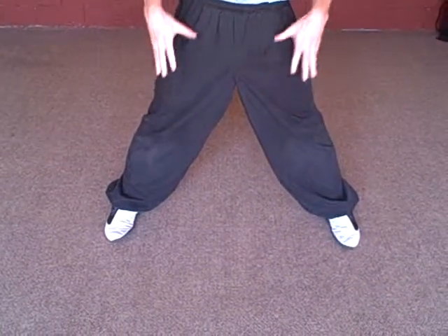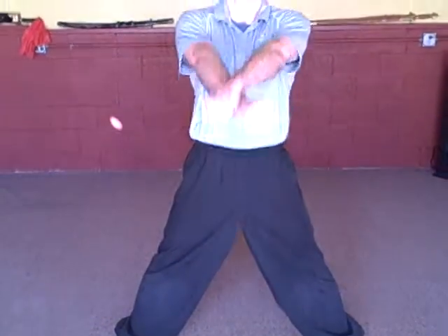You're going to start with the feet two shoulder widths apart, just like we're going down into a horse. Fists are at the hip. You're going to block low, up over the head, sit down nice and low into your horse.